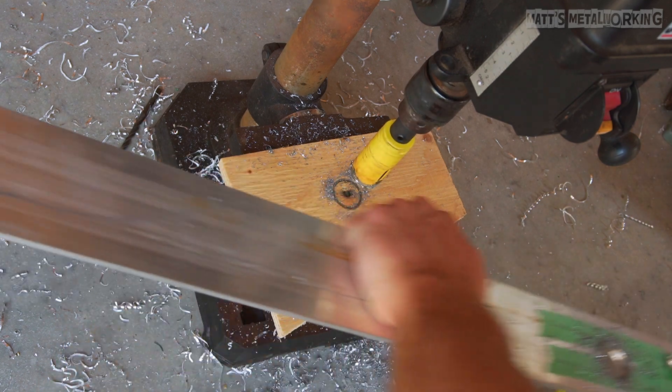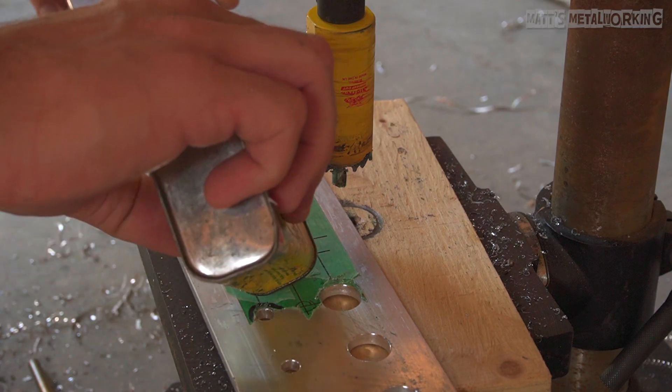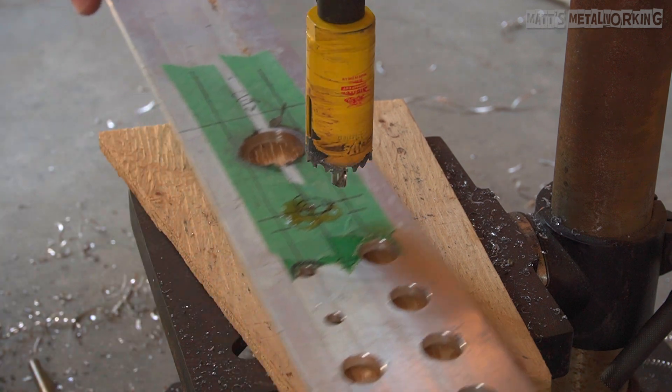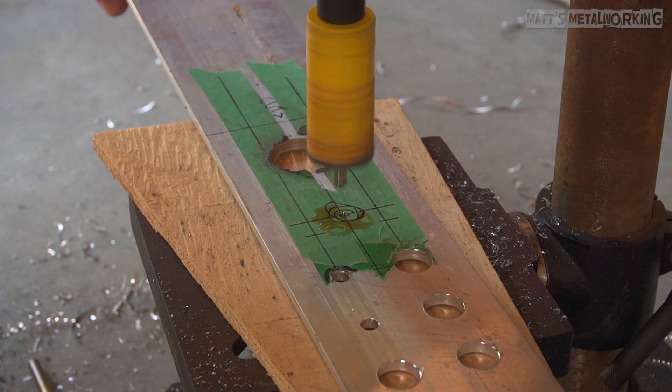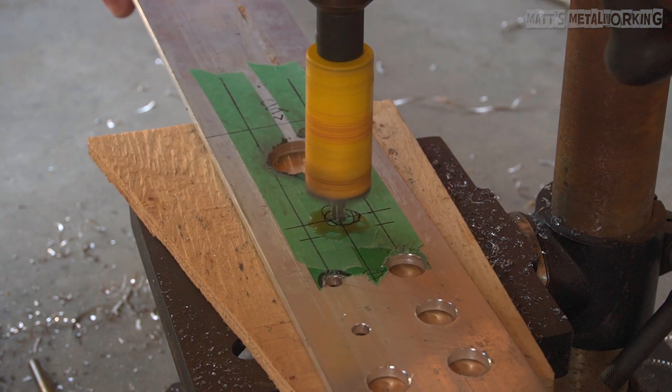Once done here you can see the hole. Moving on to the second hole for another view — again the same process. The hole was center drilled, cutting oil is applied, and we are on the lowest speed setting for the drill press.